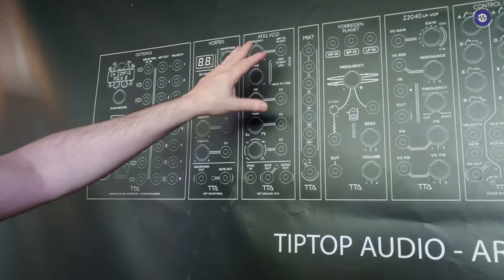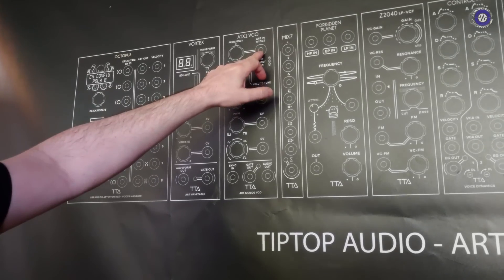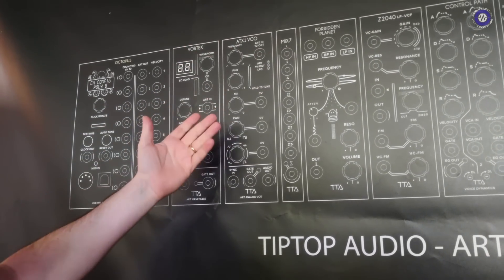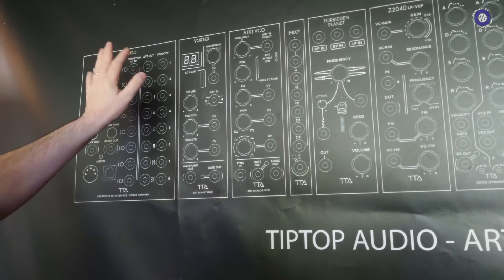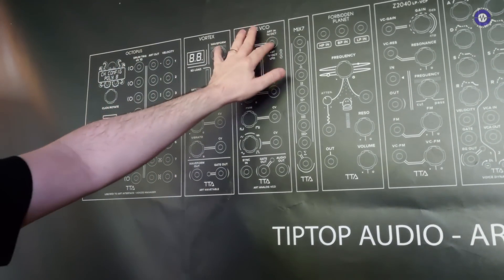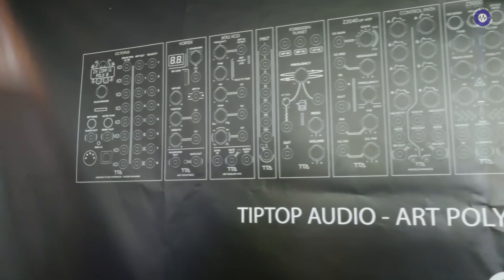And then we developed modules like the ATX-1. ATX-1 is a fully analog oscillator that has an ART input. It can also be used in 1V/octave or as an LFO, but its main thing is when it's in ART. So you plug ART out from here to ART here, and what's going on inside the cable is, instead of just 1V/octave voltages, there's commands, there's notes. It tells the oscillator what note you want to play, and the oscillator needs to accept this and to follow.